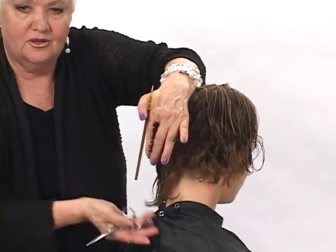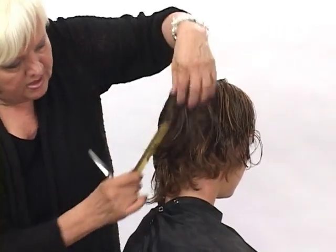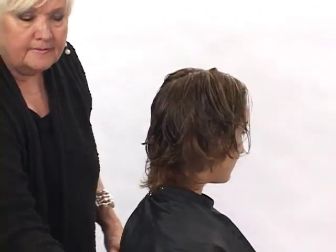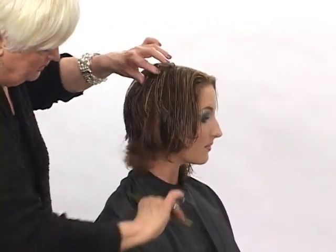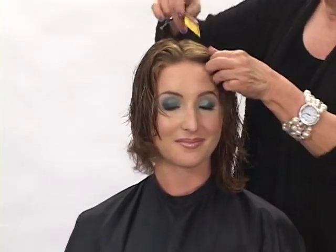Actually, this really came out good because hers was short underneath before and longer on top. So taking that through there, you can see — if I comb through this side — how really disconnected that's going to be. We couldn't even cut it any more disconnected than that. It's going to be nice.